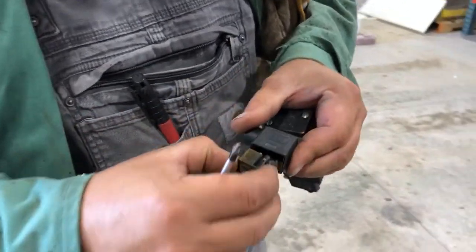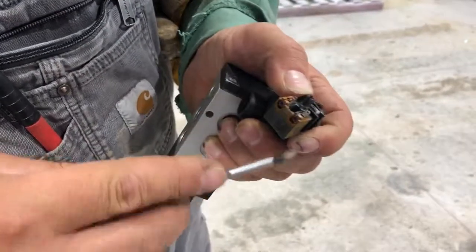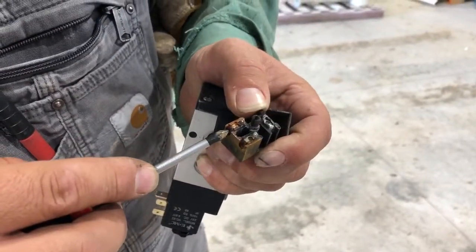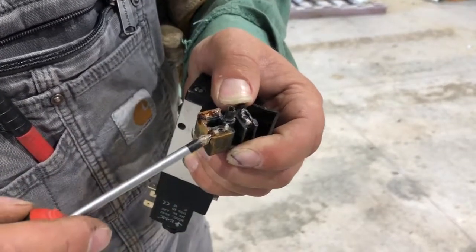When that pulls apart, this one's rusty and corroded, but you'll see the screws here where you'll check your wiring connections. They'll be connected here and here. This is the ground — we don't use it. They'll be connected here and here.